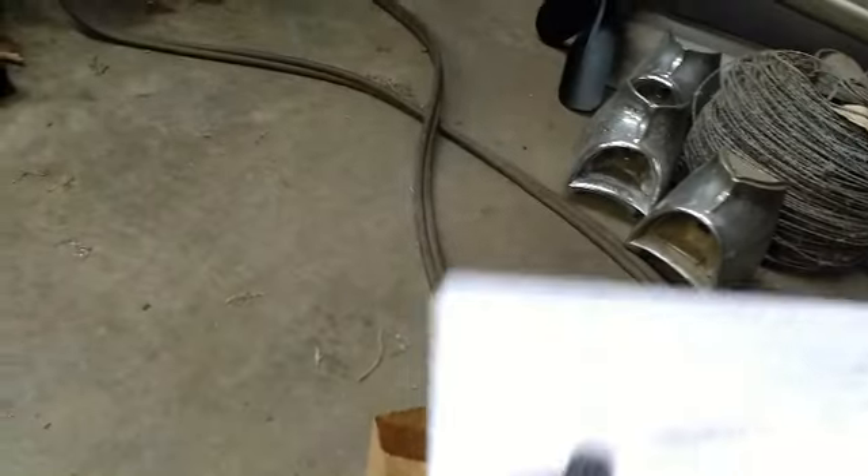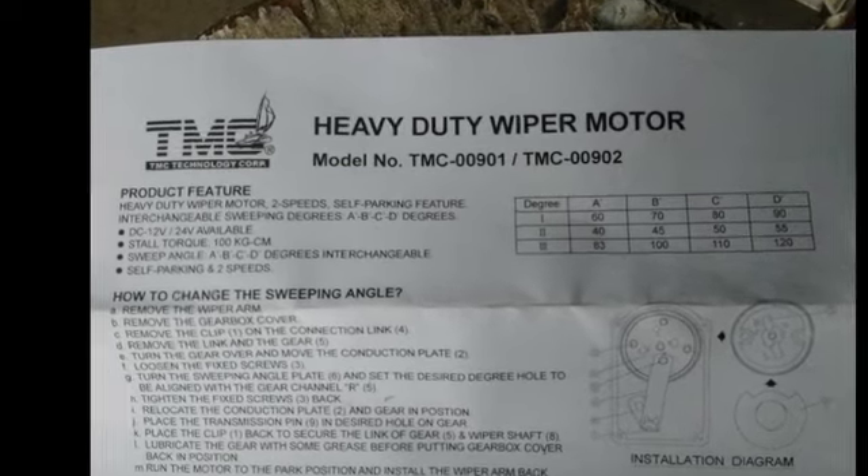Here are some more motors I found — that one was $69. I thought these were interesting. There was one for $29 but they were sold out, so you can get these pretty cheap. A guy at a parts store pointed me to where these were, because you can't get anyone to tell you otherwise. The company name is right there — TMC Marine.